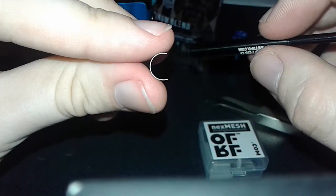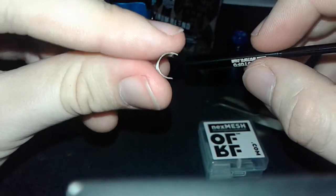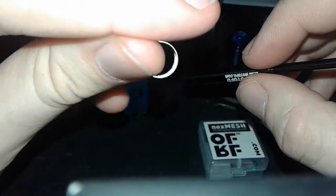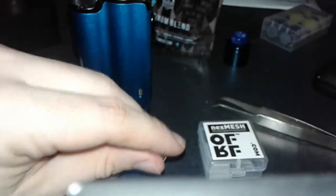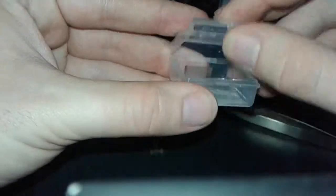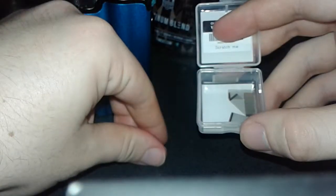It looks like a C - so you know you can make it a D, or open and close parentheses. So that's it for that, I'm going to put that back in the case for later use. If you pre-bend these, you know it's not to worry - it's just wire, it's not like your face is going to get stuck that way.